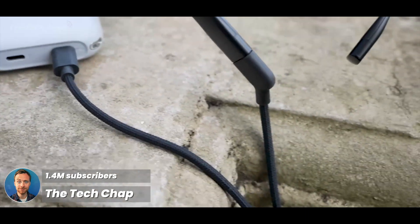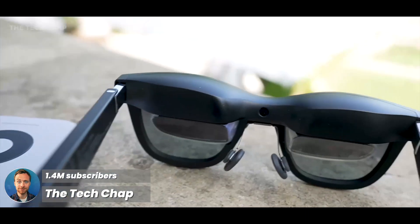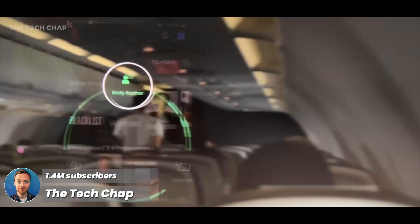If you add the Xbeam into the mix, it doesn't need a phone — it uses its own battery to power the glasses, and you have the more advanced Xbeam spatial display.